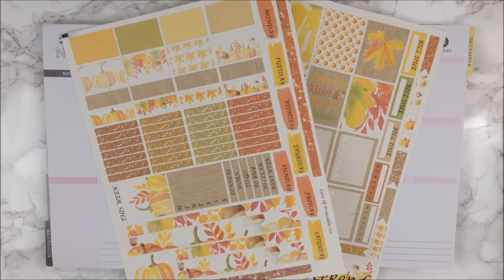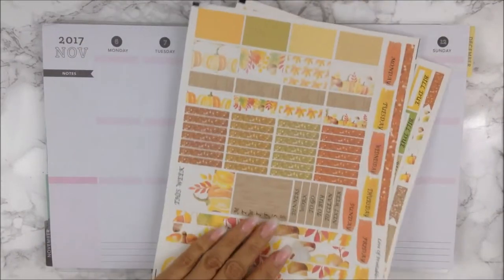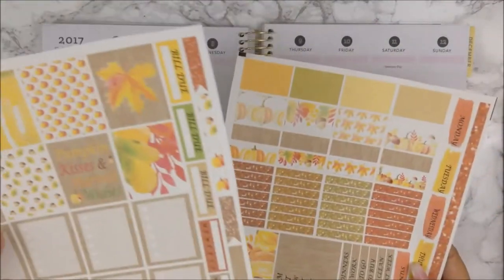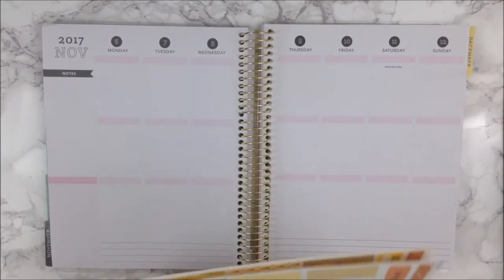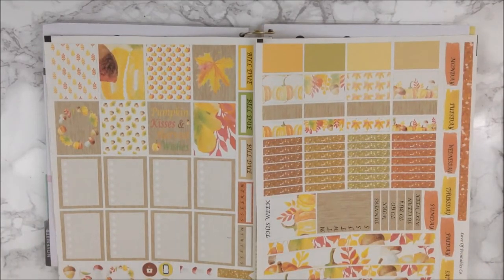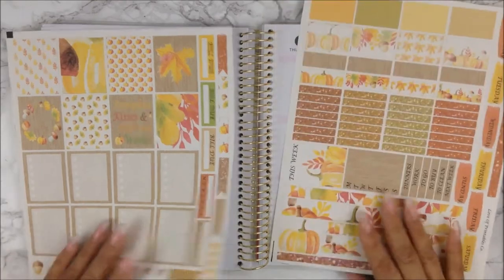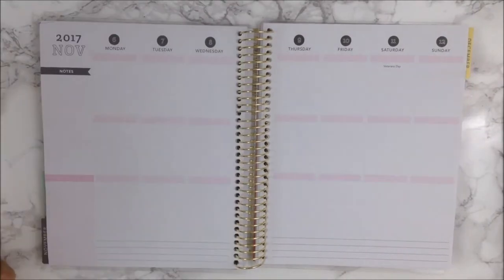Hi guys, welcome back to my channel and welcome back to another Plan With Me. If you are new here, welcome — my name is Anna, and I am going to plan out this week, which is November 6 through the 12th, using a kit that I created myself with my Silhouette Portrait. I really did mess up a couple of places but I still want to use it — I want to see how it looks. I love the watercolor clip art and I love how I put 'Pumpkin Kisses and Harvest Wishes,' which is perfect for this time of the season.